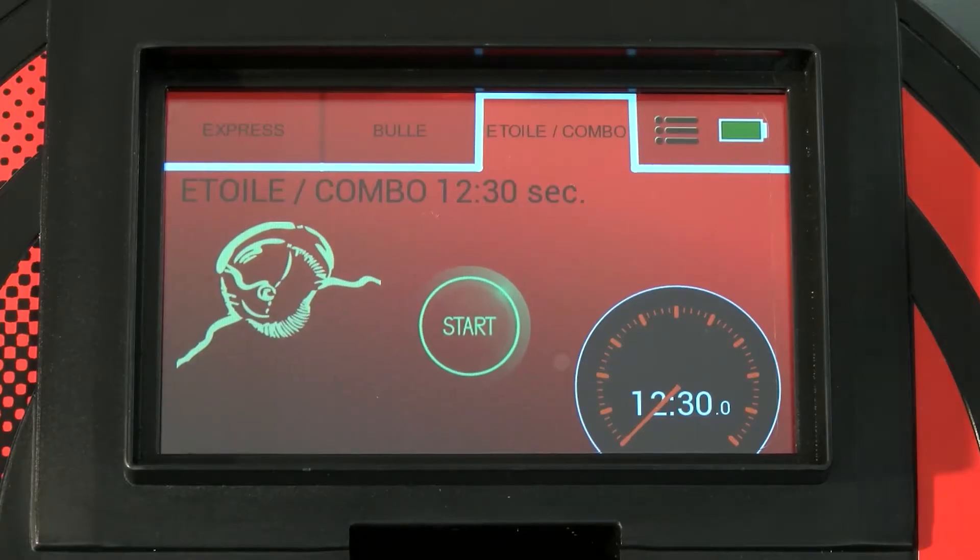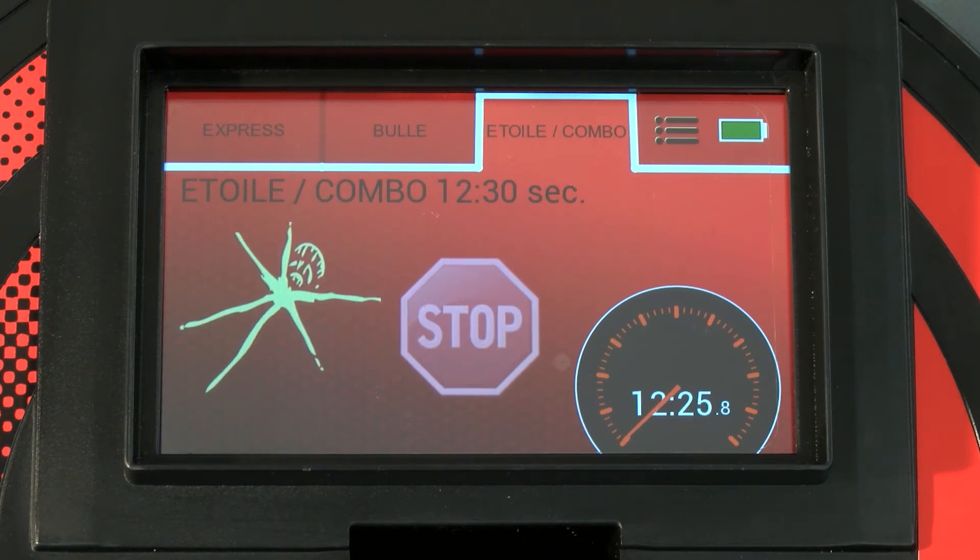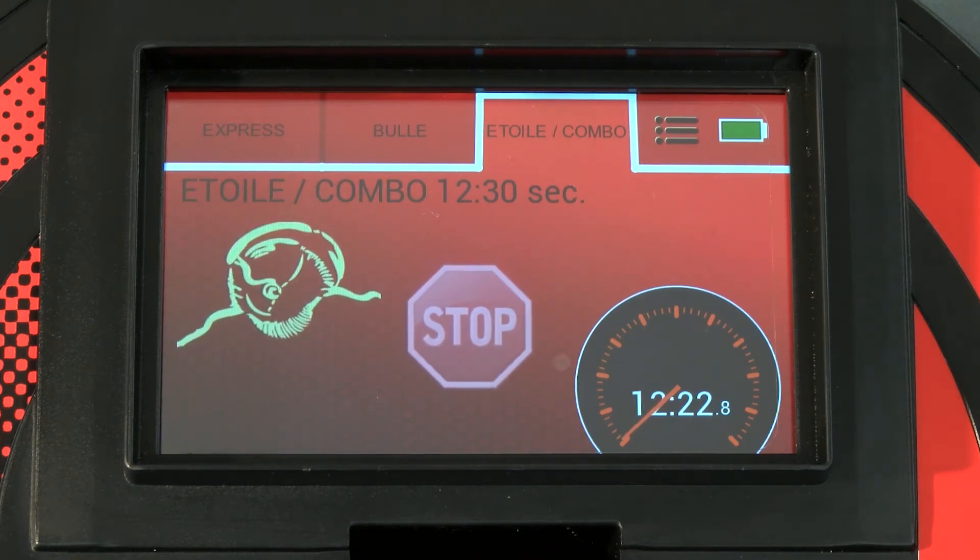Launch the star break program. The remaining time of the program is displayed on the screen. It is possible to interrupt the program at any time with the stop button.